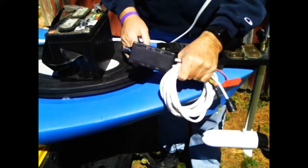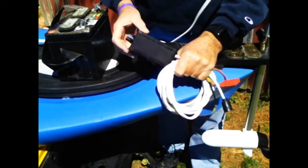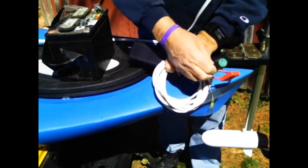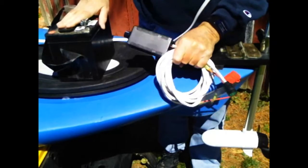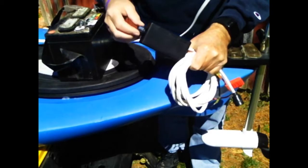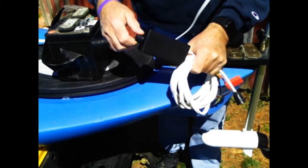Hi, James Burke, Watercraft Technologies. Today we're going to be showing you our speed control device. When you hook it up to your motor and the batteries, you'll find a device that can control your speed from zero to 100.